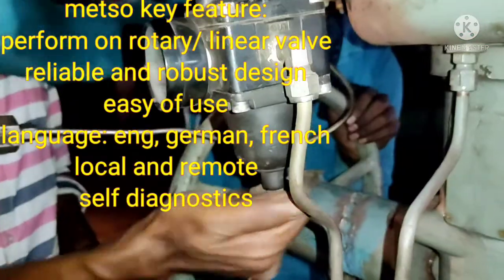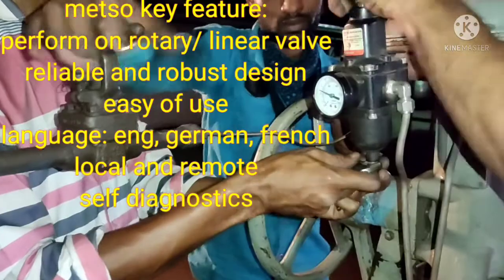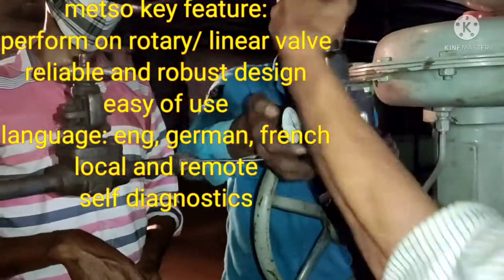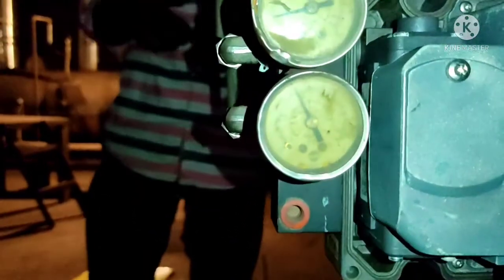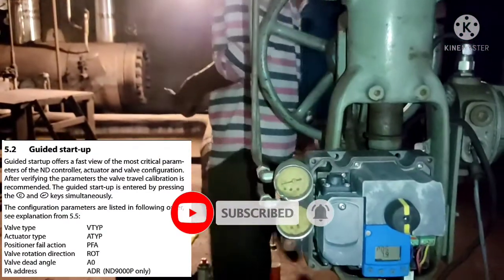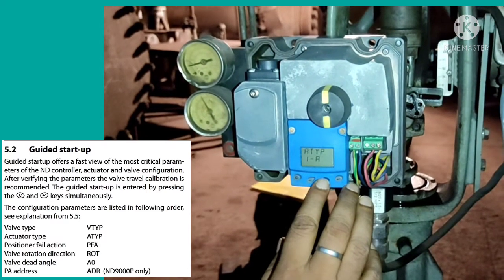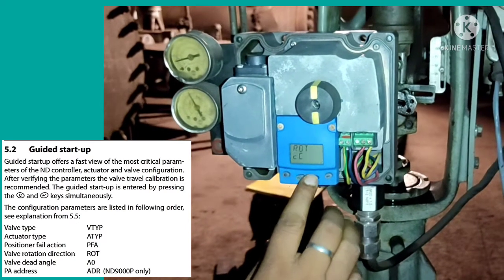The main key features of the METSO positioner are that it can operate both rotary and linear valves, it has a reliable and robust design, and it is easy to use. The language is available in English and German. It can operate locally and remotely, and importantly it has self-diagnostic features. The guided startup offers a very fast view of the most critical parameters. We enter guided startup by pressing C and Enter simultaneously.